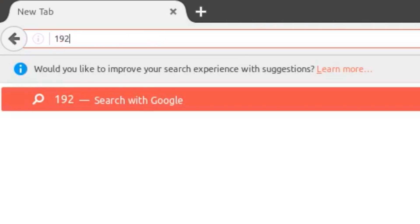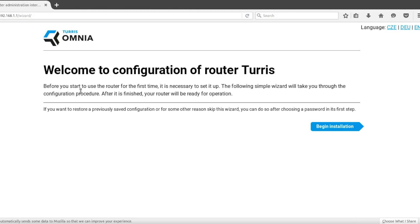Open your browser and into the address bar enter 192.168.1.1. On the welcome screen, click on the begin installation button.